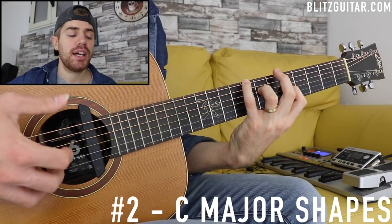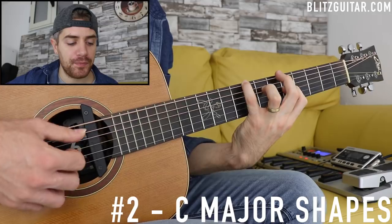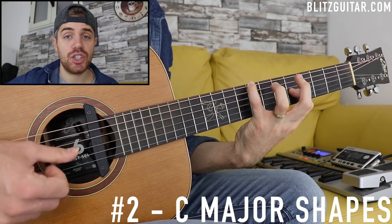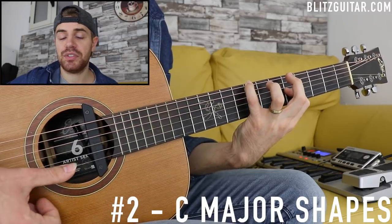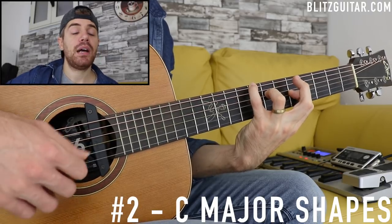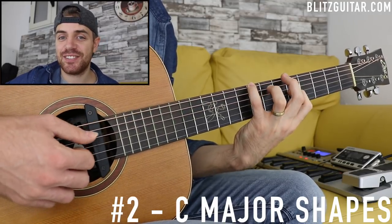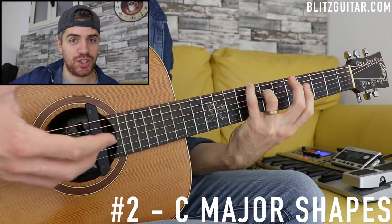That second C chord reminds me of classical guitar. I'm playing E string fret 8 — the root note — G string fret 5 which is another root note, the B string open which is the major 7, and the E string which is the third. Then I add the D string fret 7, which is the note A — so I'm adding the major 6. Then I can play the G open string to change the voicing.